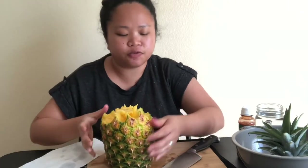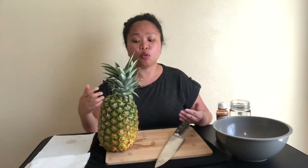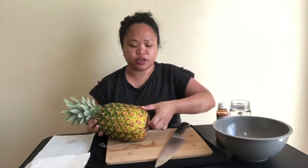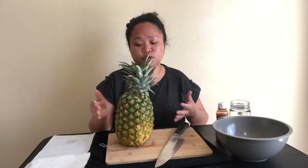Hi, welcome to my channel! For today's video I'm going to try the viral video that came out on social media, which is how to eat the pineapple — just push each of the fruit edges of the pineapple. I've seen a lot of people doing it or trying it, so if you want to see how to do it, just keep on watching.